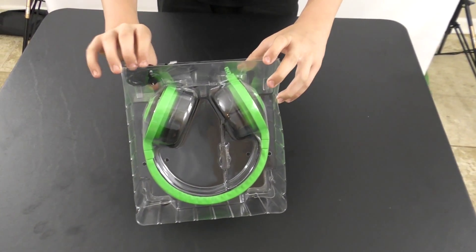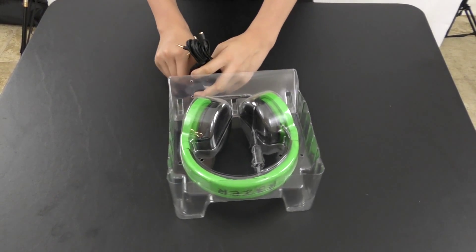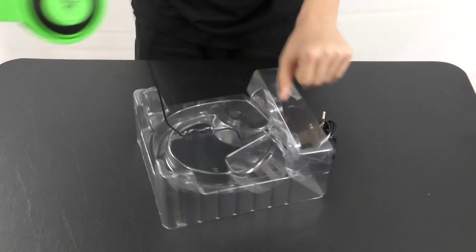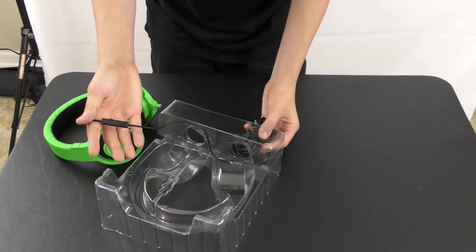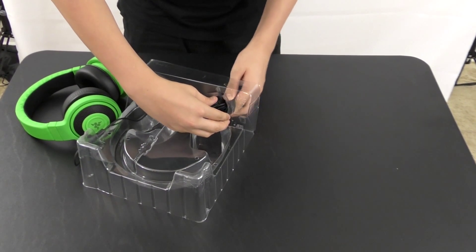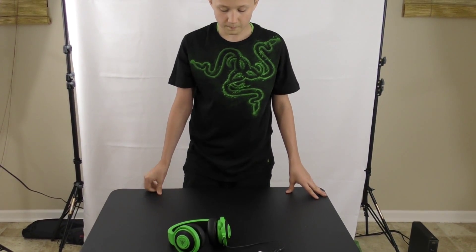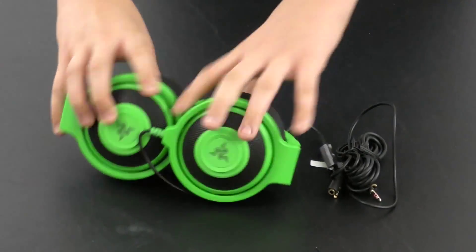We take the rubber bands off and untie the cable ties. Then we pick up the headset and the control — the inline control is one of the new features they brought in with this model.